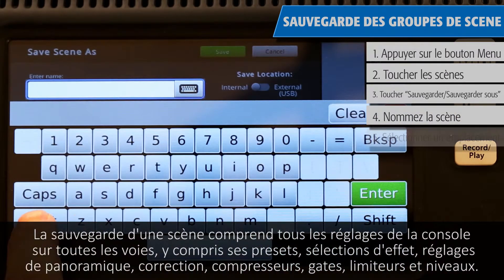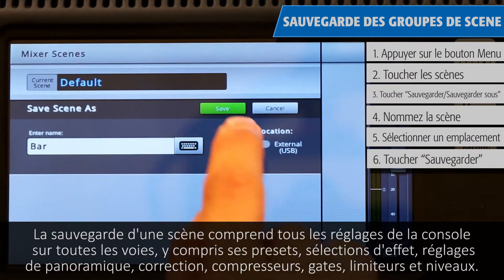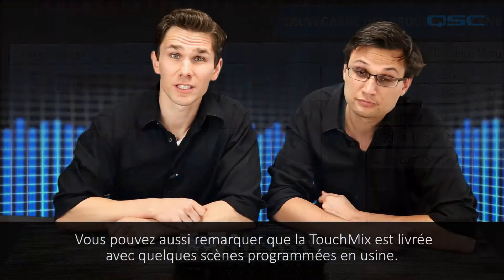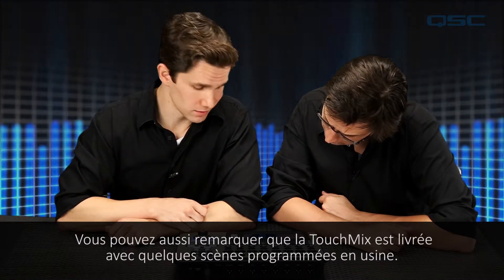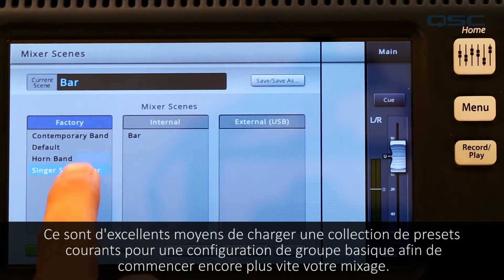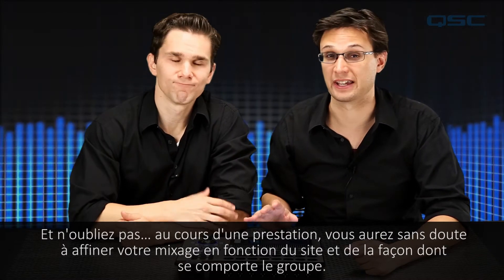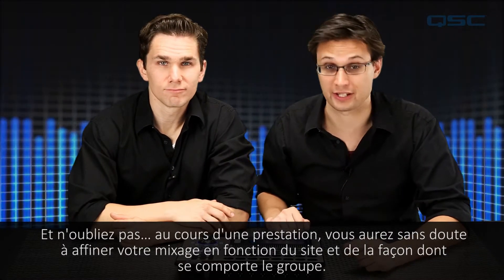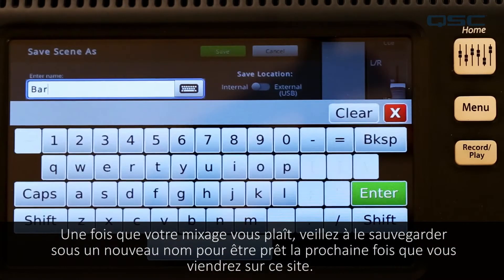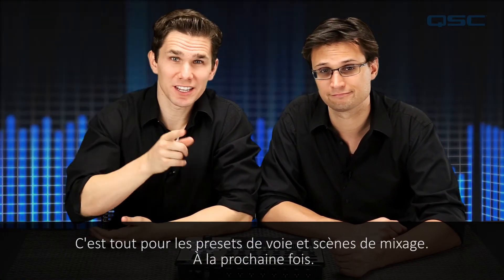Saving a scene includes all the mixer's settings on every channel, including its presets, effects selections, pan, equalization, compressors, gates and limiters, and level settings. TouchMix also comes with a few factory-installed scenes — a great way to load a collection of common presets for a basic band setup to get your mix set up even faster. Over the course of a performance, you'll likely be fine-tuning your mix to the venue. Once you've got your mix dialed in the way you like it, be sure to save it as a new name so you'll be ready to go the next time you're in the venue. And that's about it for presets and mixer scenes.